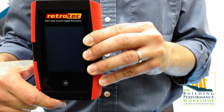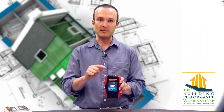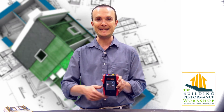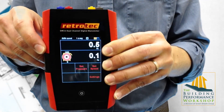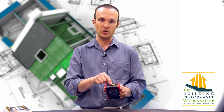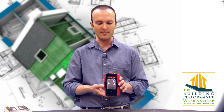When you power it on, it gives you a nice beautiful logo that comes up — all high-def. They solved one of the problems you can see on the DM2, which is the older RetroTech manometer, where the ports were hidden around the back and you had to flip the thing over. Now you can see the display and what you're reading all from looking down at it. There is an Ethernet port at the top to connect to the fan device you're using — the blower door, duct tightness tester, or whatever — and you can actually use other brands as well.